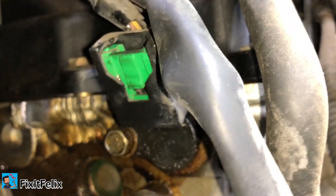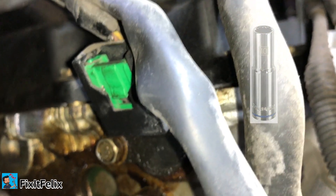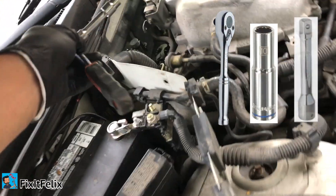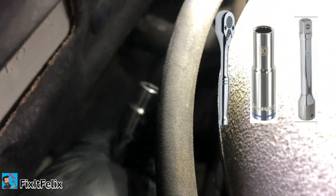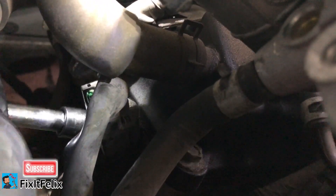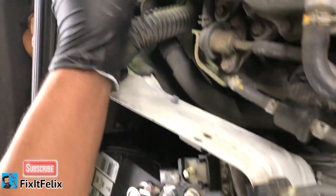You can use a 10 millimeter socket to remove it. I'm going to use a smaller ratchet because there's not enough room. The smaller the better here. What you have to do is loosen it up a little bit, and then you can use the extension to take it off. It's not too tight — just loosen it up until it's free.